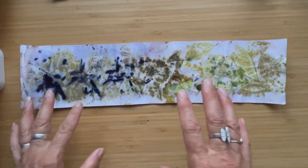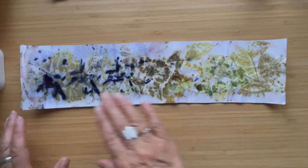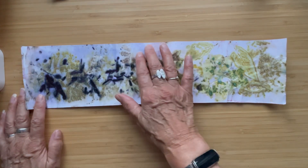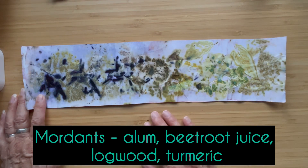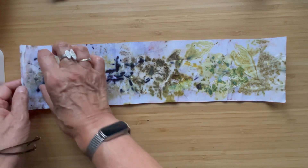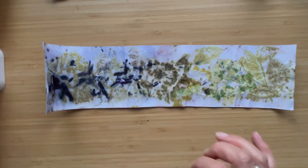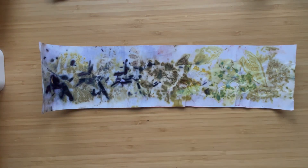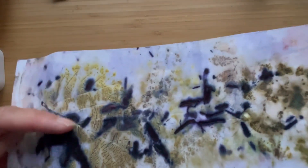The true colors may not come through - these are quite natural looking colors. We used various different mordants on the back to create a background; we used things like logwood, turmeric, and beetroot juice, and a couple of other things whose names I'll put up. Then we put the leaves on, rolled them up really tight, and they were steamed for about half an hour.